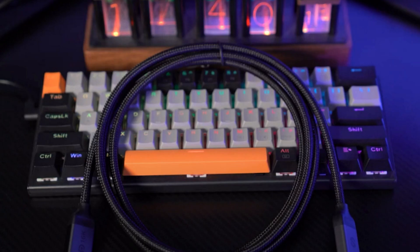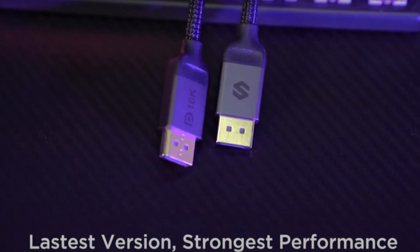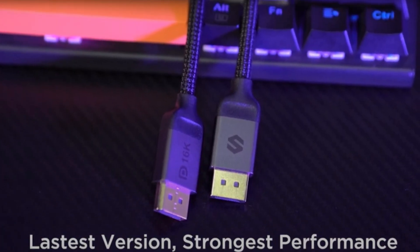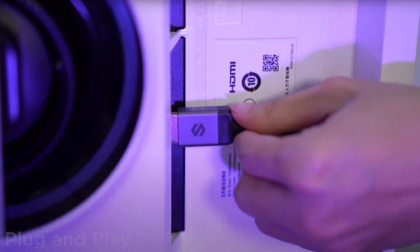Today's video is sponsored by Silkland, which offers pretty much any type of VGA cable you could ask for. They are VESA certified, real high quality, and most of all affordable. Check them out — link is in the description below.